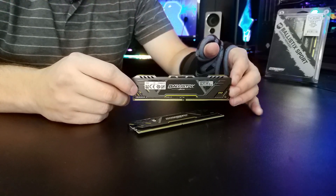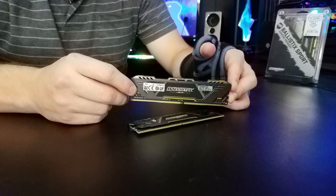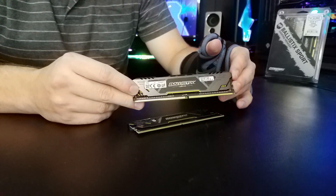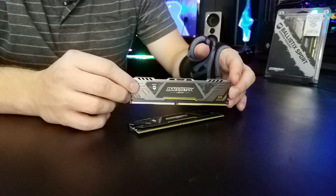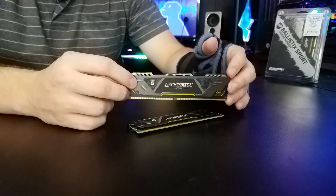The TUF Branding from Asus, while they do have some RGB lighting and a little bit of flair, it tends to be a pretty straightforward design. Therefore, I feel like what Ballistix is doing is matching up well for what those kind of builders are going to want. I wouldn't know for sure, but it's just my guess.